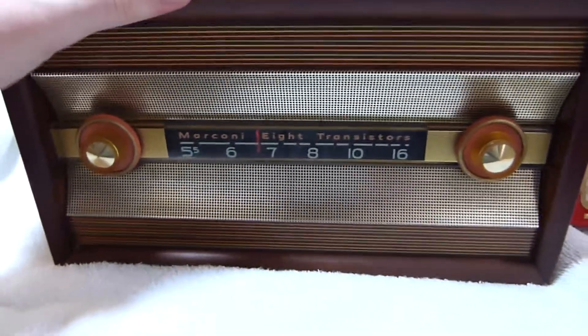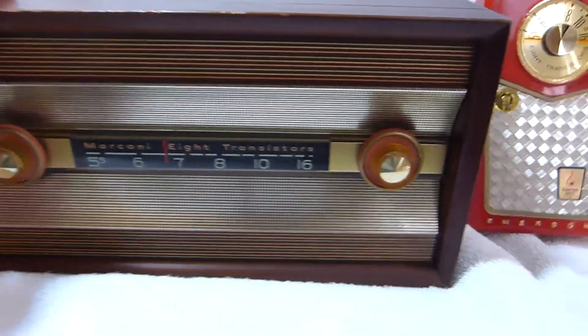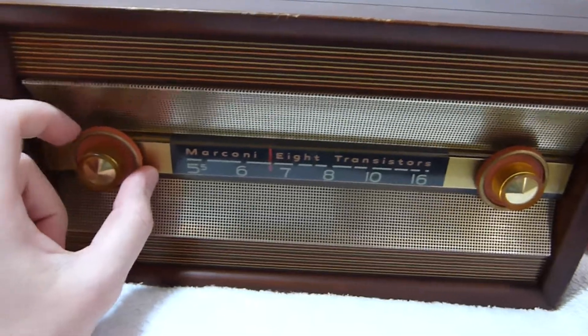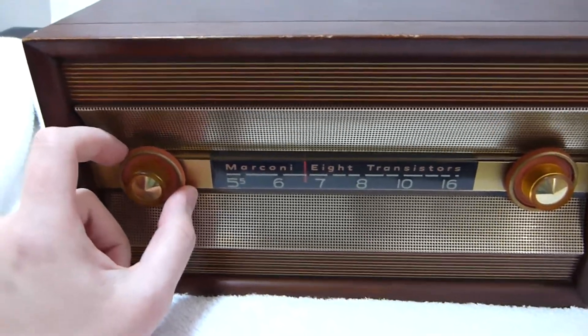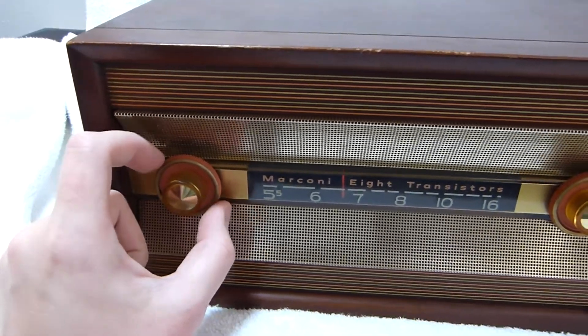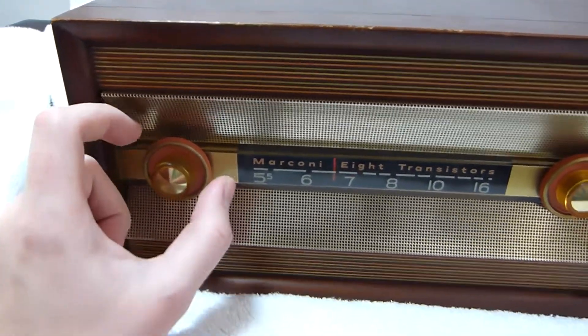The radio works pretty well, which I'd expect since these radios generally work pretty well. Although this one's not as sensitive as some of my other 888 sets — it could probably use some further alignment work, or maybe it has a weak transistor.